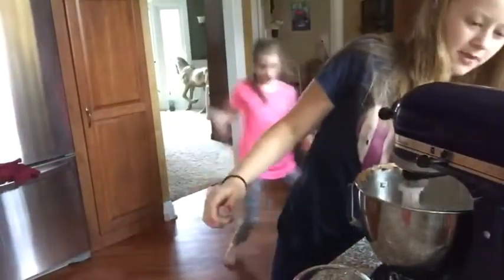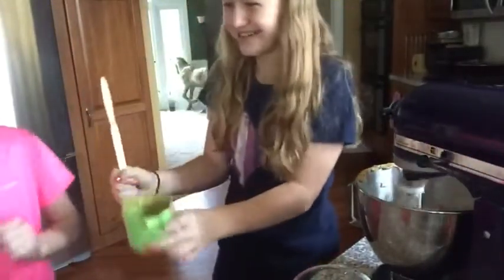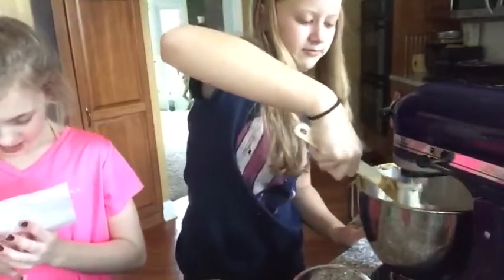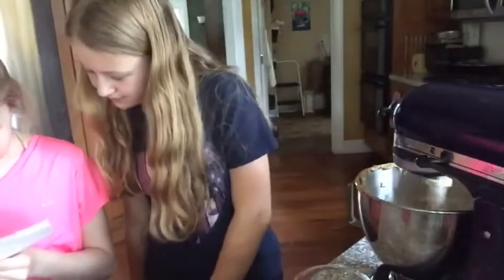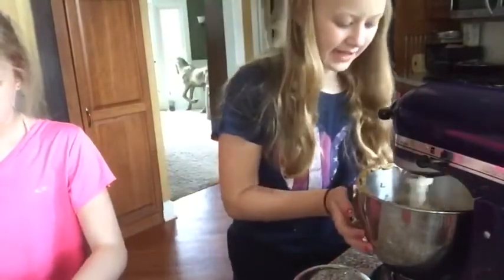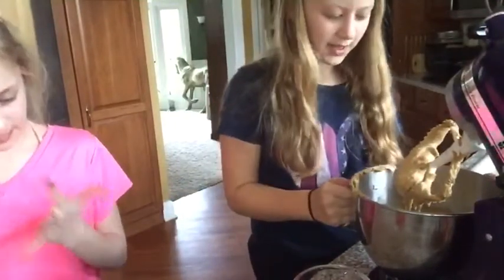We're mixing on two until it's well blended. Next we need three tablespoons of milk. Beat in the egg, milk, and vanilla — adding them one at a time. You add the milk and vanilla. We'll shut the mixer off — there's peanut butter everywhere, but we're making peanut butter cookies, so what do you expect?